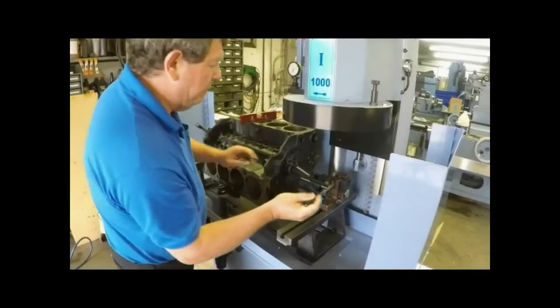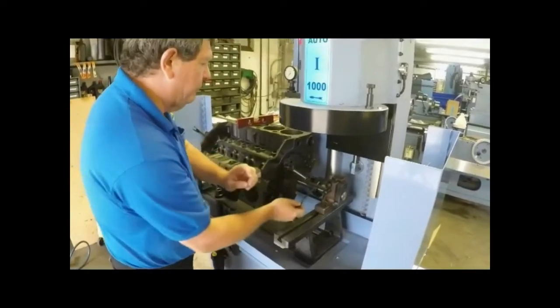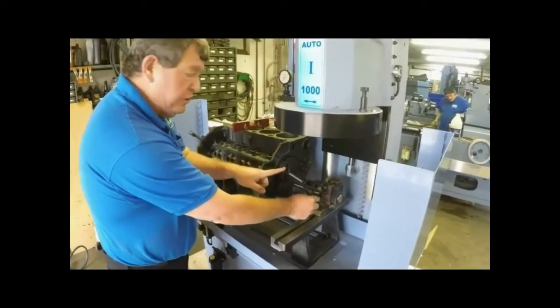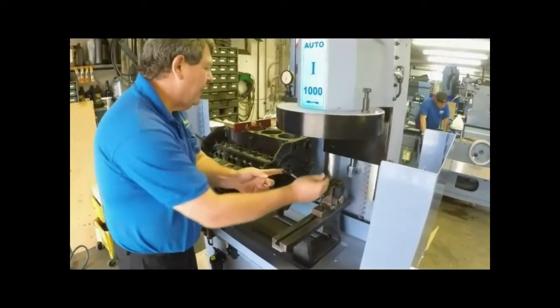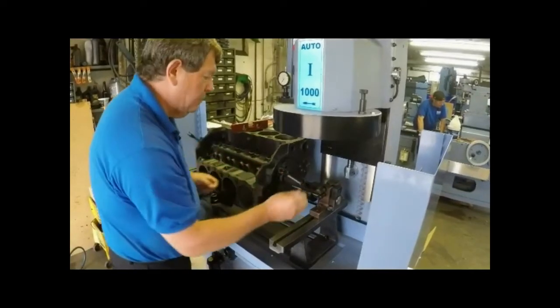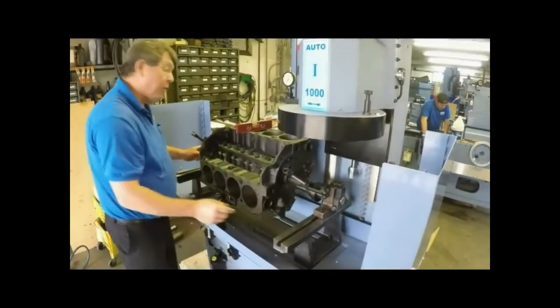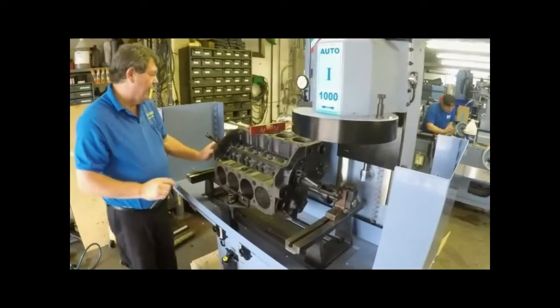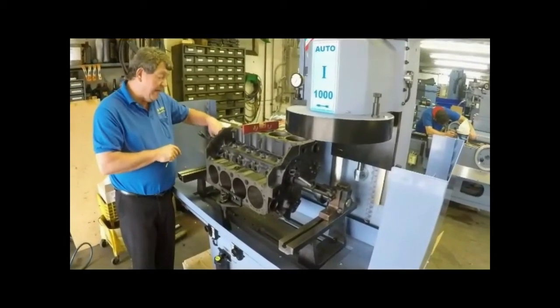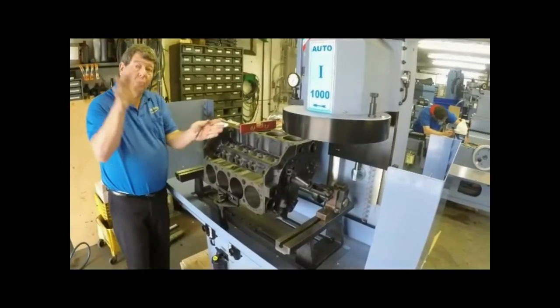We will tighten the block down with your round adjusters. Use the threaded rod that comes standard. Tighten down both sides securely.